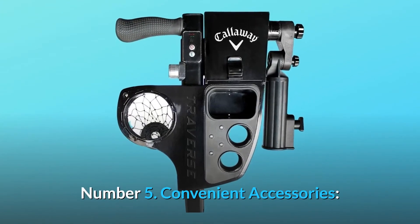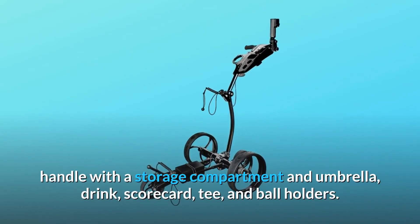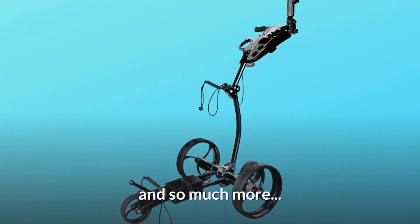Number 5: Convenient Accessories. Includes all the golf pushcart accessories you need, like an adjustable-height handle with a storage compartment and umbrella, drink, scorecard, tee, and ball holders — and so much more.